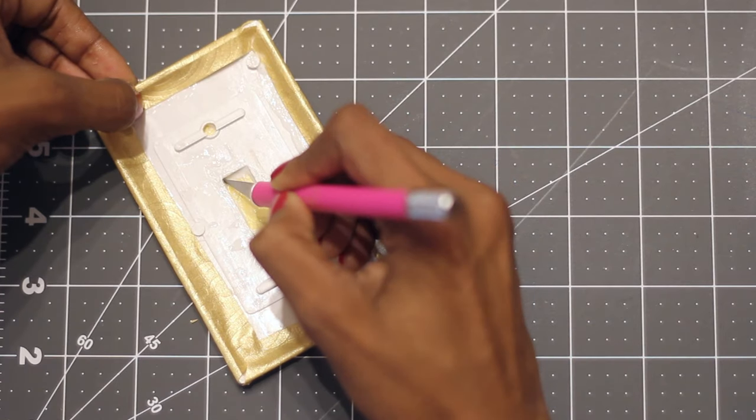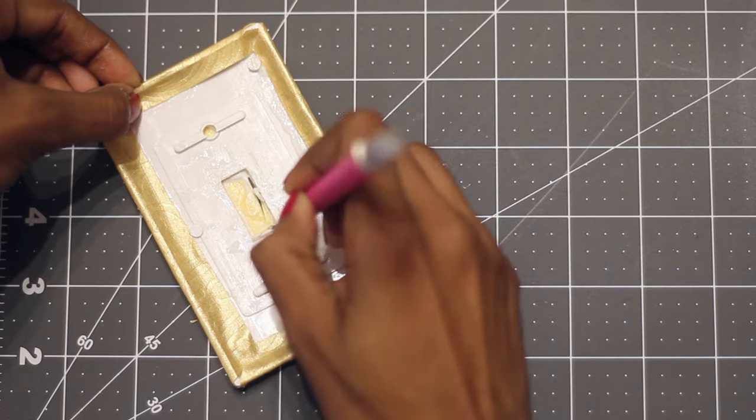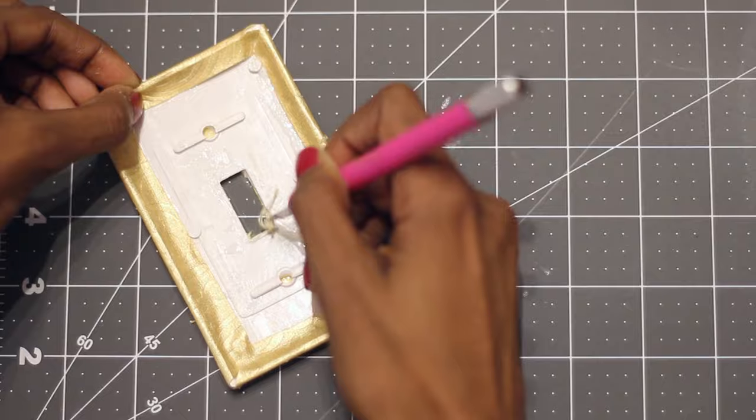The final step is to use a utility knife to cut out the holes where the switch and the screws need to go. Just carefully trace the shape and then remove the paper. Allow this to dry fully before putting it into place.